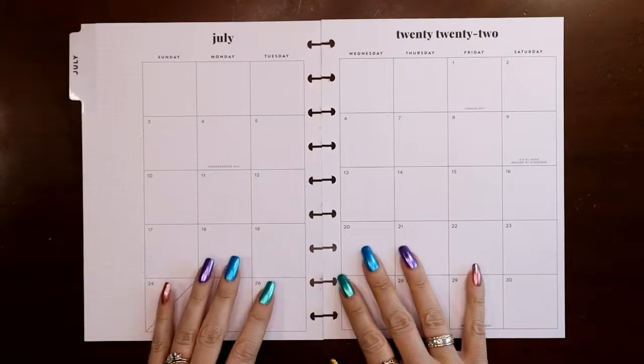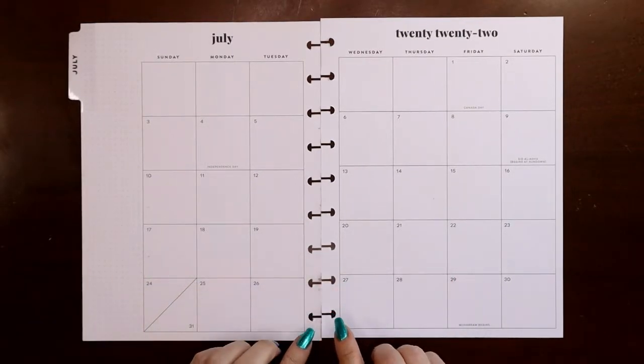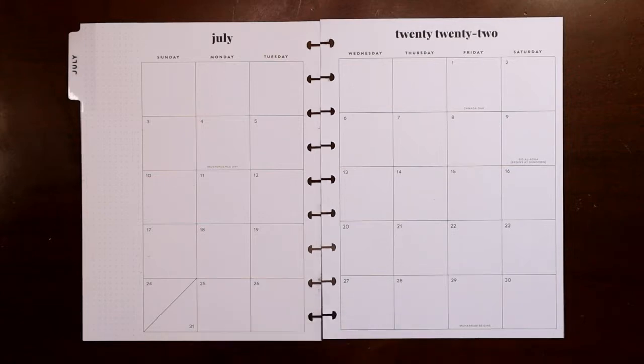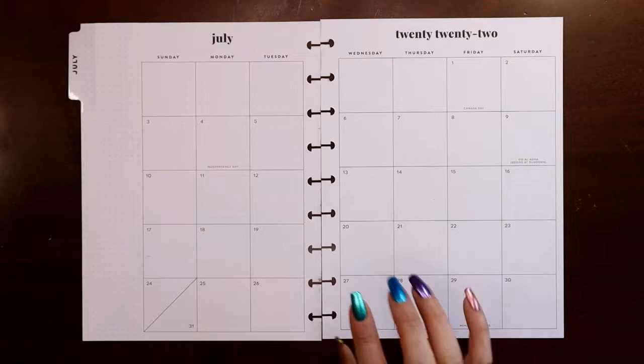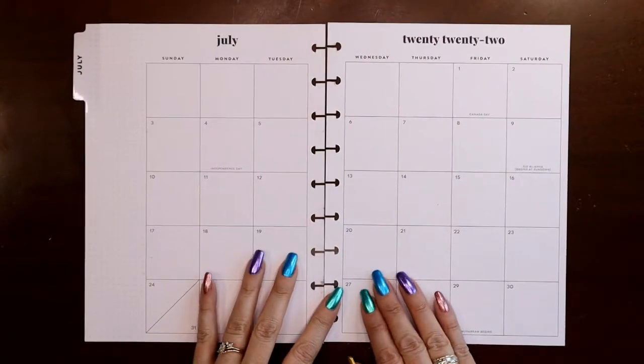Hey everyone, this is Judy with JLB Crafts. Welcome back to my channel, and if you're new here, thank you so much for giving me a try. This video I'm going to be setting up the July monthly views in two of my planners: my social media planner and my wellness and fitness planner.